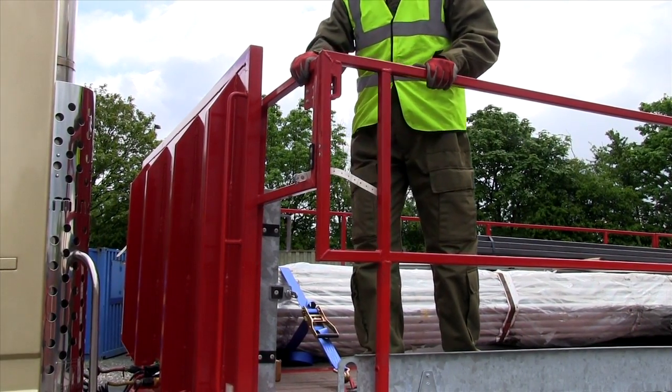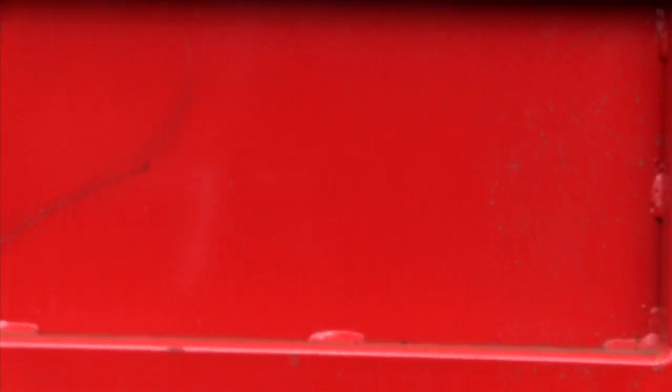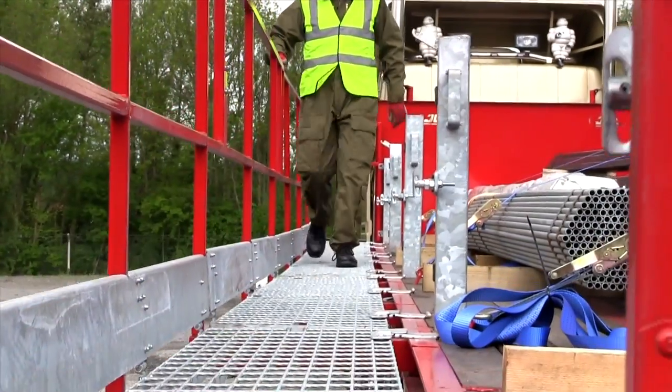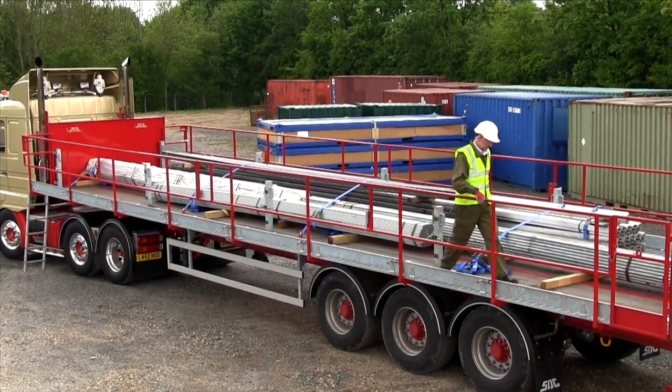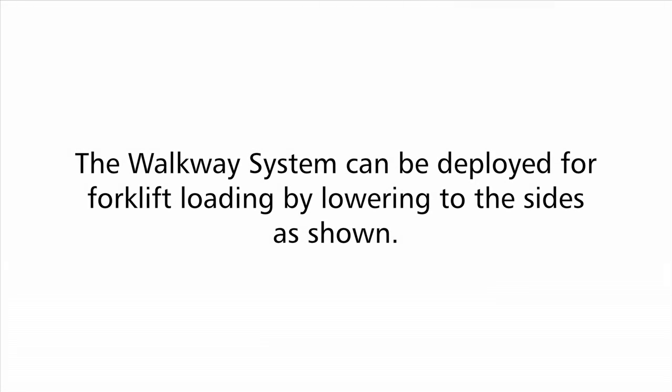The driver can now safely assist offloading by overhead crane. If necessary, the tailgate can be dropped on chains to the horizontal if longer items are to be carried. The walkway system can be deployed for forklift loading by lowering as shown.